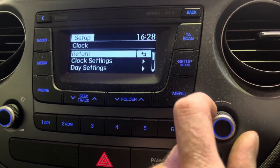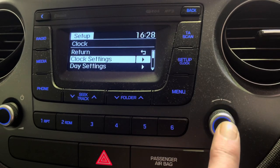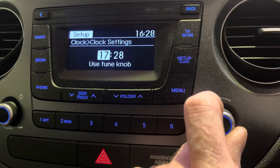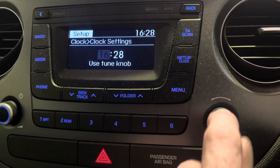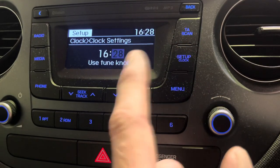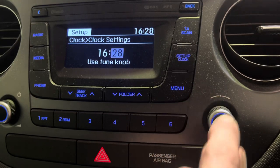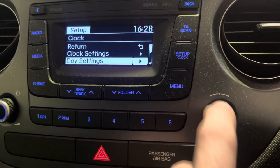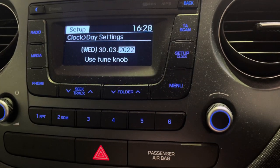Go down to clock settings and press the button — that's enter. Then, using the tune knob, you can change the hour, adding or subtracting. Exactly the same with the minutes — up and down. Press enter and the clock is saved.